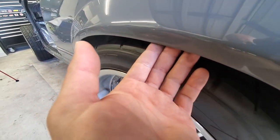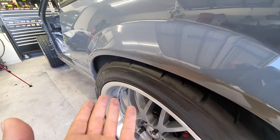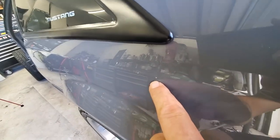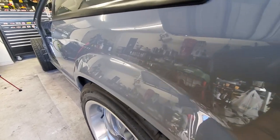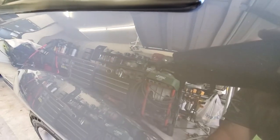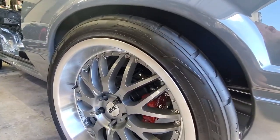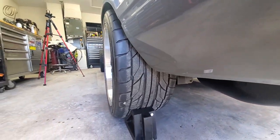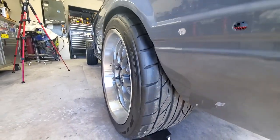With that setup — the SN95 rear end and these SVE wheels — look at the stance I got. I did roll the quarters before I painted the car, using heat, and it's completely rolled underneath here so it shouldn't be chewing on the tires. It may rub a little — I mean, what Mustang doesn't rub? I christened my paint job the other day — got the first dinger. That's what happens when you're working in a small garage, but it is what it is. I'll do a little touch-up work and maybe show you the touch-up process.